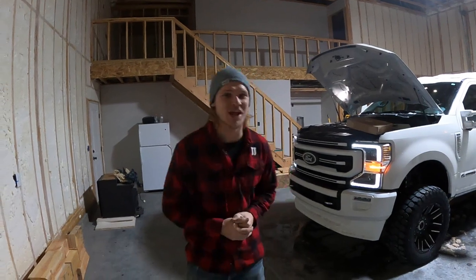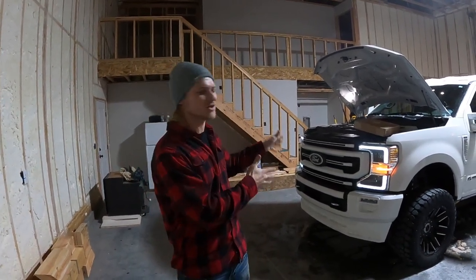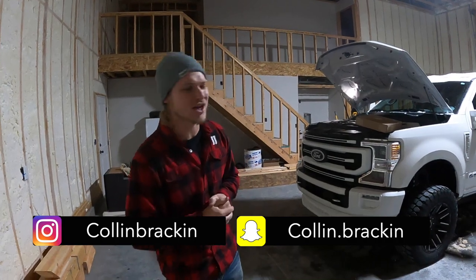What is up guys and welcome back to the channel. Today we are going to be installing a 32-piece rock light kit on my 2020 F-350. If you're new here, don't forget to drop a subscribe. If you're returning, welcome back to the channel.